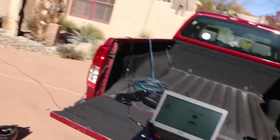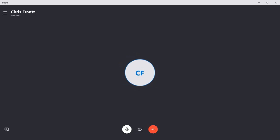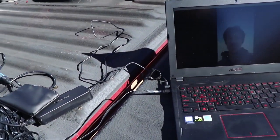Alright guys, we're out here with my laptop and my skateboard and we're just gonna call Chris now. Oh, I can see you! Hi. So guys, this here on the computer is Chris France, and he's a YouTuber and skateboarder and kind of just a cool guy all around. So you want to introduce yourself?